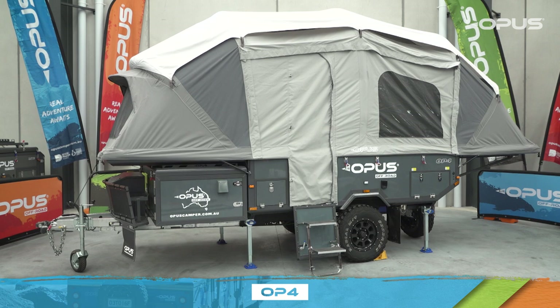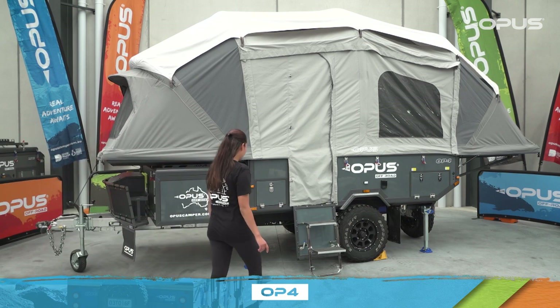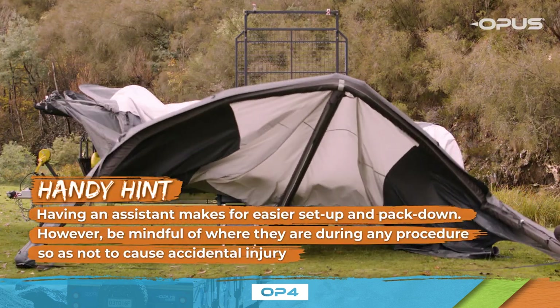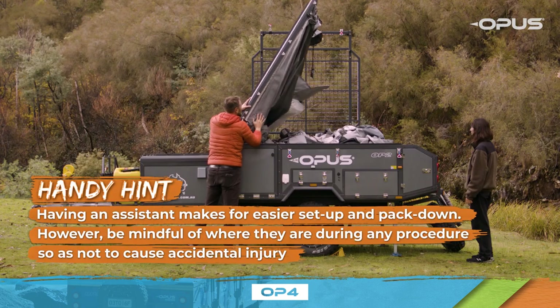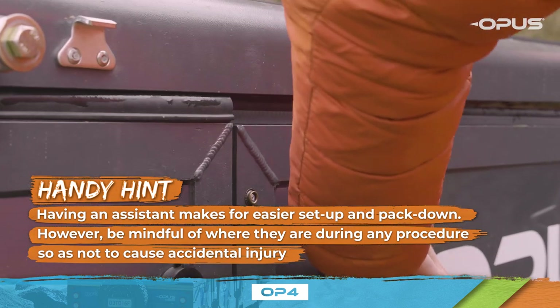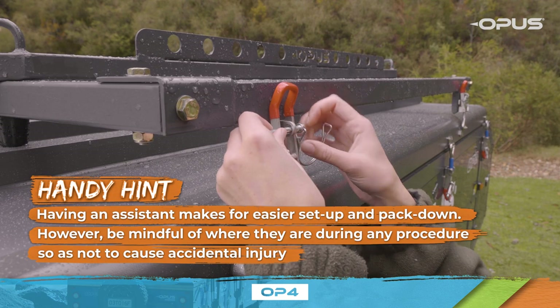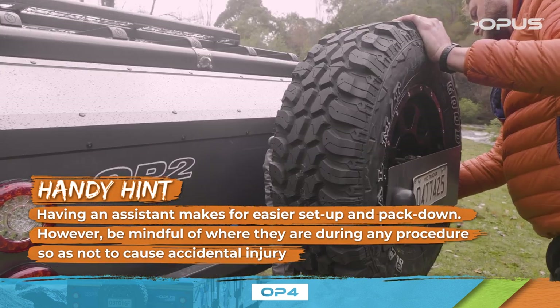Welcome to the Opus OP4 pack down video, where we'll show you the simple process from beginning to end. This video features one person doing the pack down of the camper, however having an assistant makes for easier pack down. So remember, when using an assistant, be mindful of where they are during any procedure so as not to cause accidental injury.